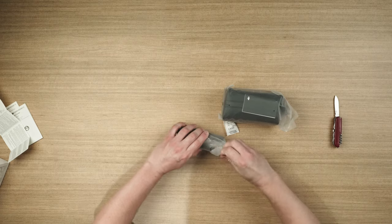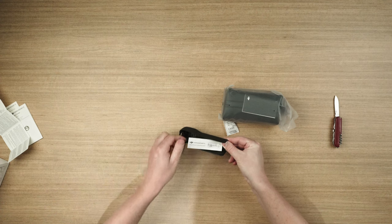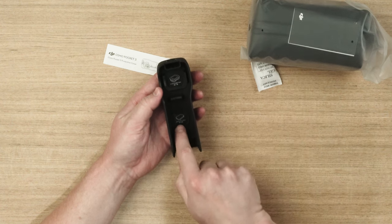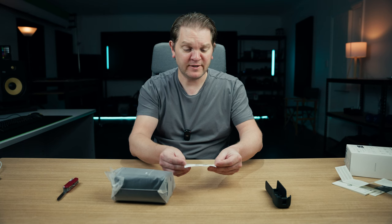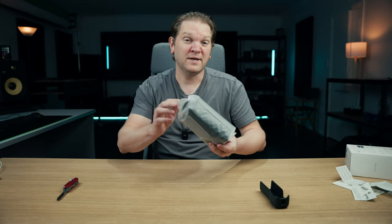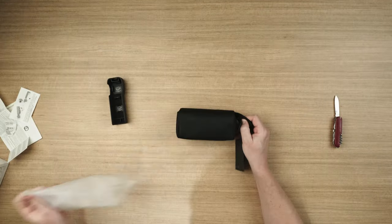Looks like a carrying case. So this is the Osmo Pocket 3 protector cover, and it's got little spots in here for the wide angle lens and also Pro Mist filters so you can keep those in there. It says the Osmo Pocket 3 protective cover is suitable for daily storage with silica gel. Here's the main package — and this is one of the things that you get in the Creator Combo — this carry case.